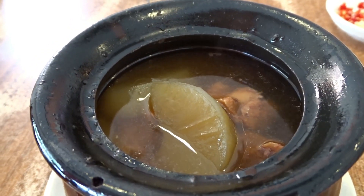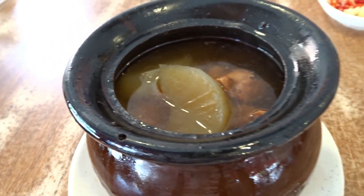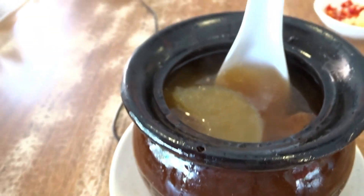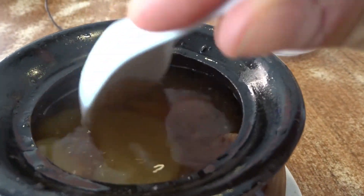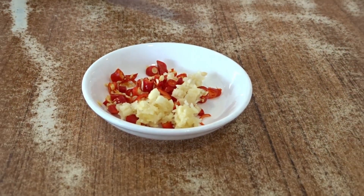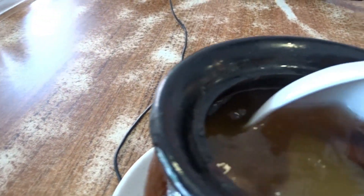Wow, I ordered the ribs soup. I think it's cooking with the chicken broth, with some potato inside. The broth is very fatty. The smell is very good. Then here we have some chili and garlic — I'm going to put them inside. I really like spicy, and I'm going to try this fantastic soup for you.